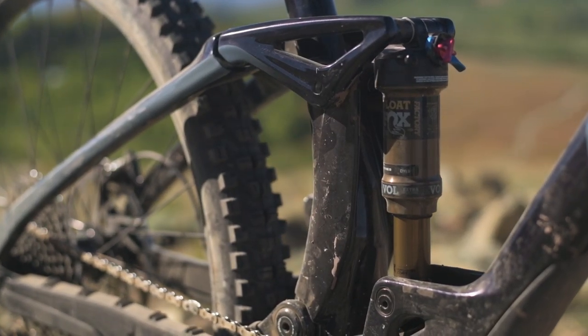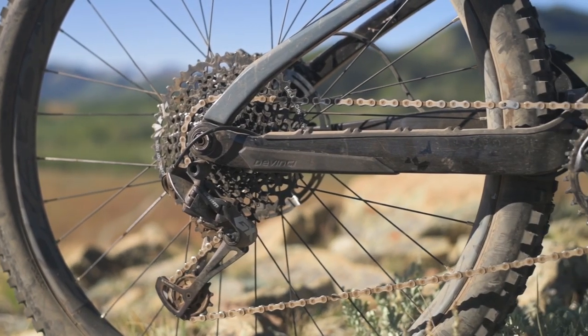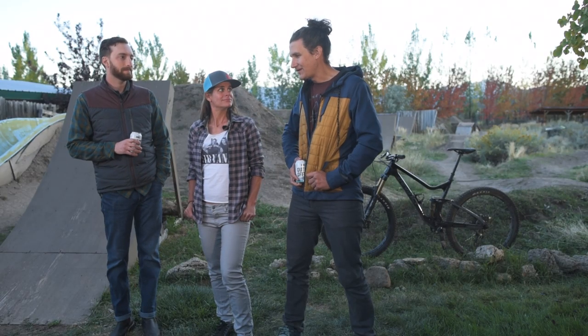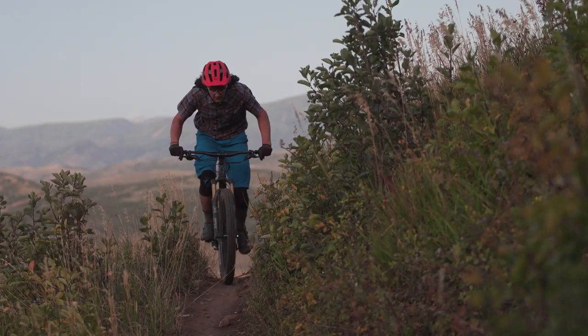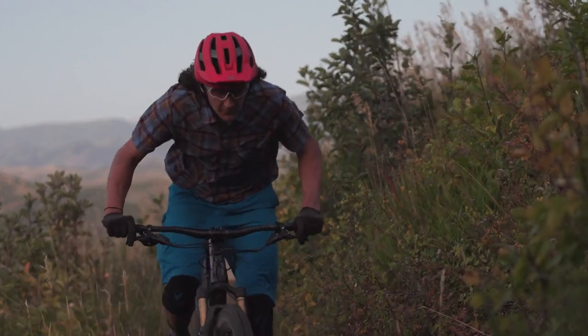It's a nice-looking bike, and they hide the shock hardware on the rocker link, which really cleans up the silhouette. It's got really nice lines. One of those lines happens to be 157 millimeters wide — it is a super boost bike. Eventually we'll probably stop talking about that every time, but it's something to keep in mind. The good news is there are more and more wheel and crank options, so you're not as limited as you used to be.